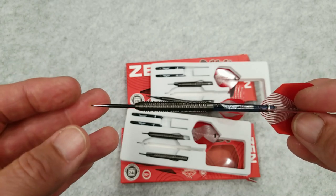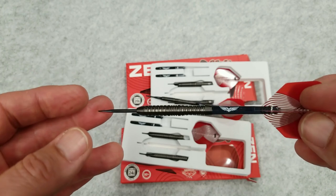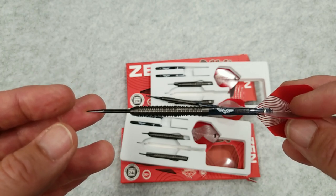I recommend looking at picking these up. It's a good price point — under $60 US — and it is a 90% tungsten barrel with the black titanium coating. Really nice looking barrel. Thanks for watching. Don't forget to like and share and all that fun stuff, and we'll see you on the next one.